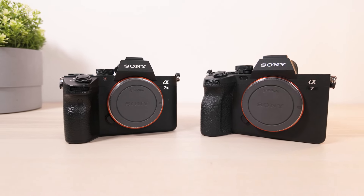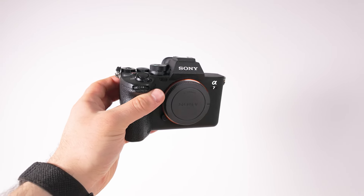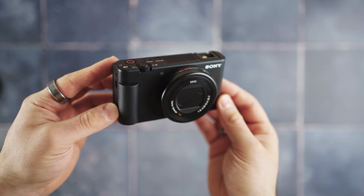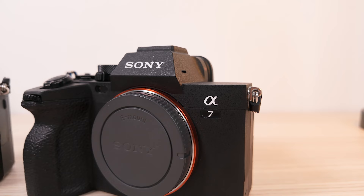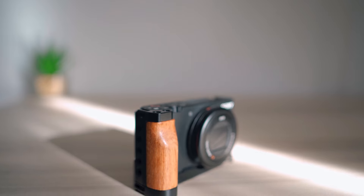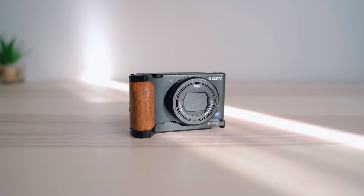Initially I sold the ZV-1 because I bought the a7IV, which meant I already had an a7III, an a7IV, and a ZV-1. In my head I was thinking, what's the point of keeping the ZV-1 when you've got the a7III? I thought having two larger, better cameras would be the better option, and what I failed to realise is that the ZV-1 is just such a fantastic, compact little camera — and once I got rid of it, I began to realise the mistake that I made.